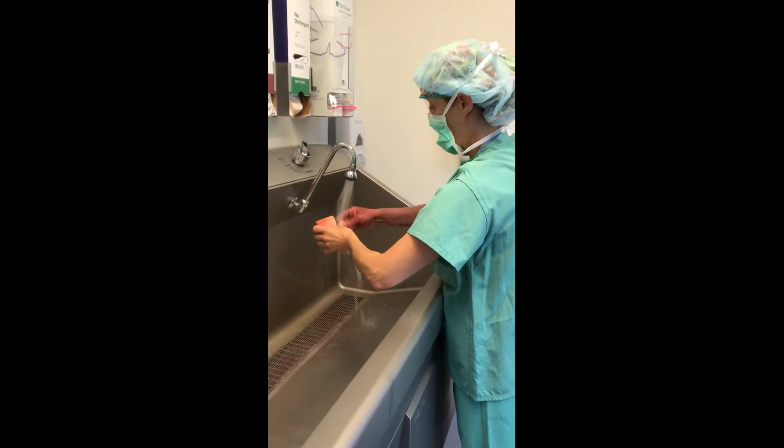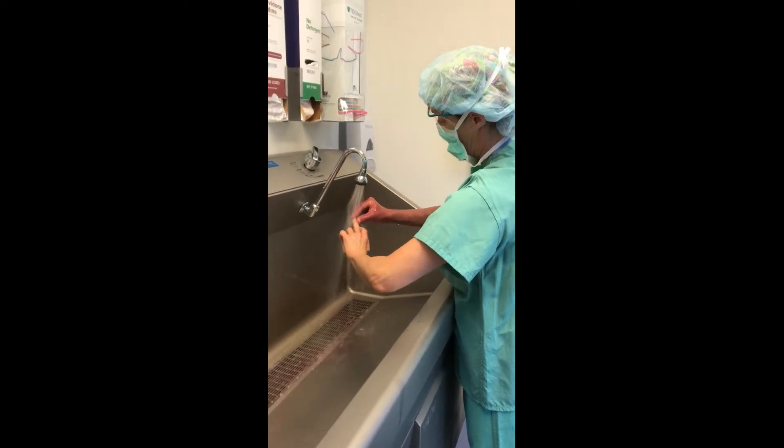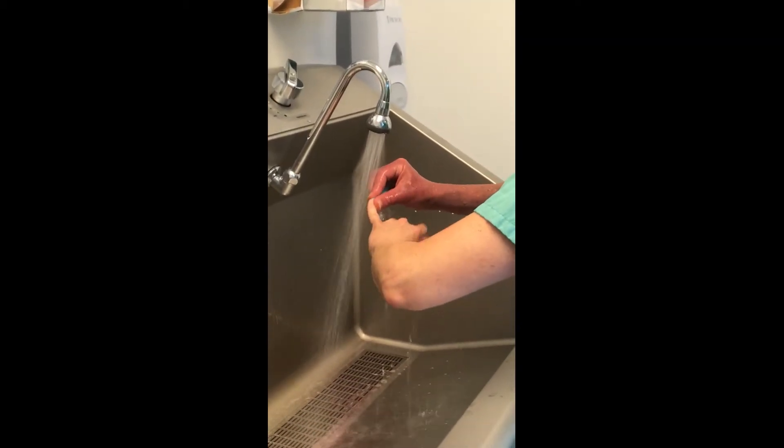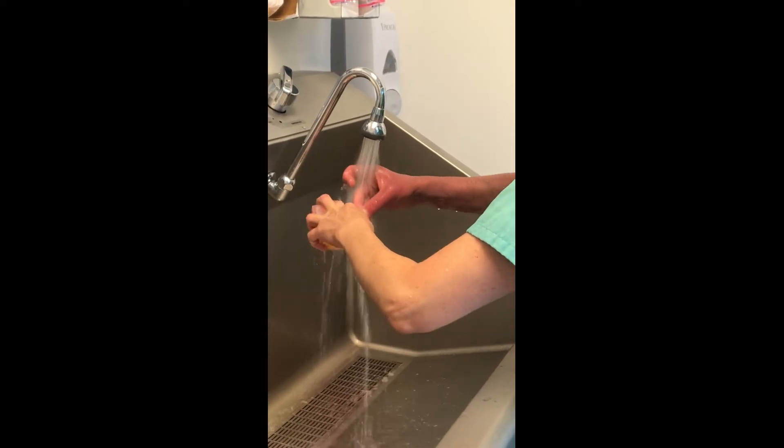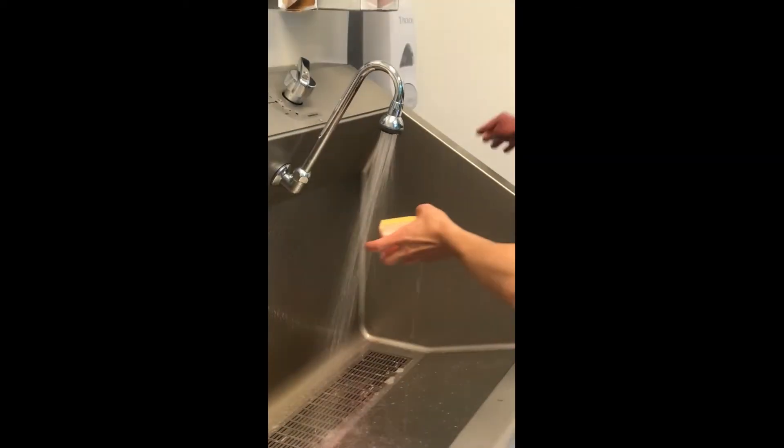Start by cleaning underneath your fingernails under running water. Clean each individual nail on both of your hands. Once you're finished, discard the nail cleaner in the trash can.